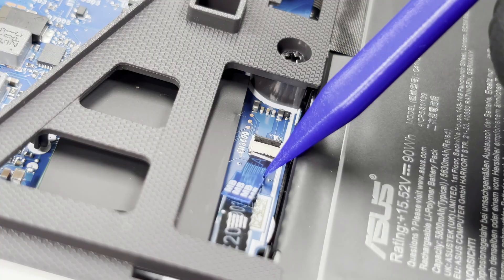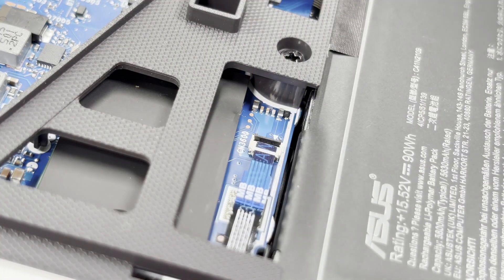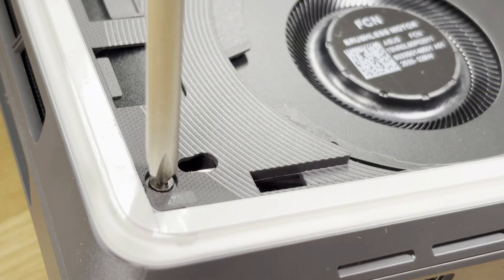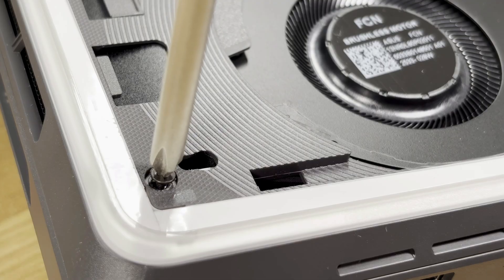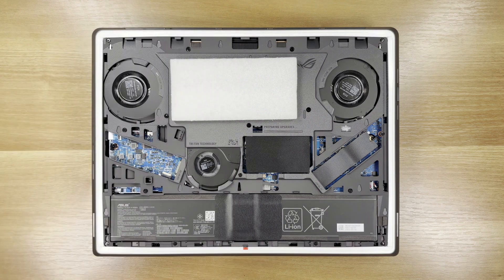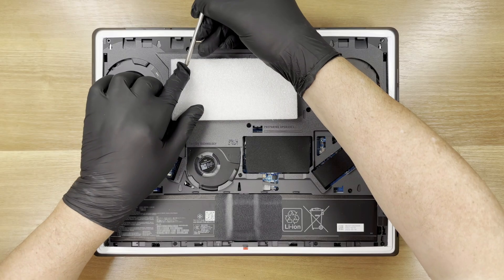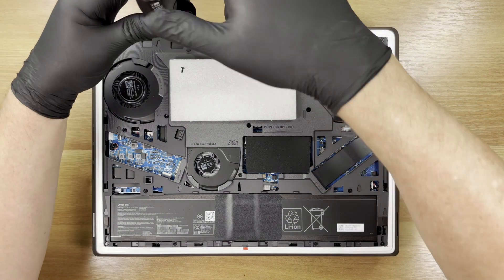We start by disconnecting the ribbon cable to the motherboard. Now we unscrew the first screw at the top left, remove the loosened screw, and proceed with the rest. The first and fourth screws are shorter — M2 thread with a 5.5mm threaded length. The other 14 screws are 10mm long; we use a GS No.1 screwdriver to remove them. Sort the screws into separate places to speed up reassembly. The total screw count is 16: two short and 14 long. These two screws together with the bottom cover also secure the battery.